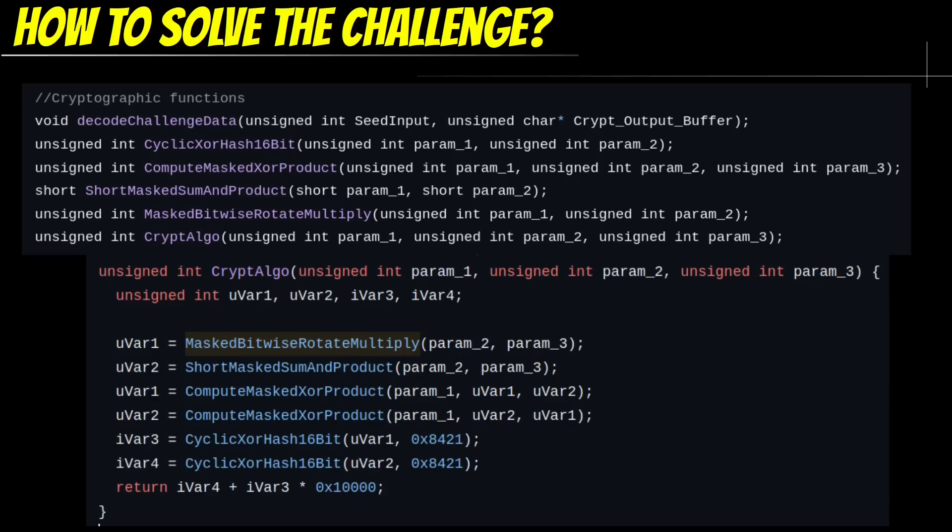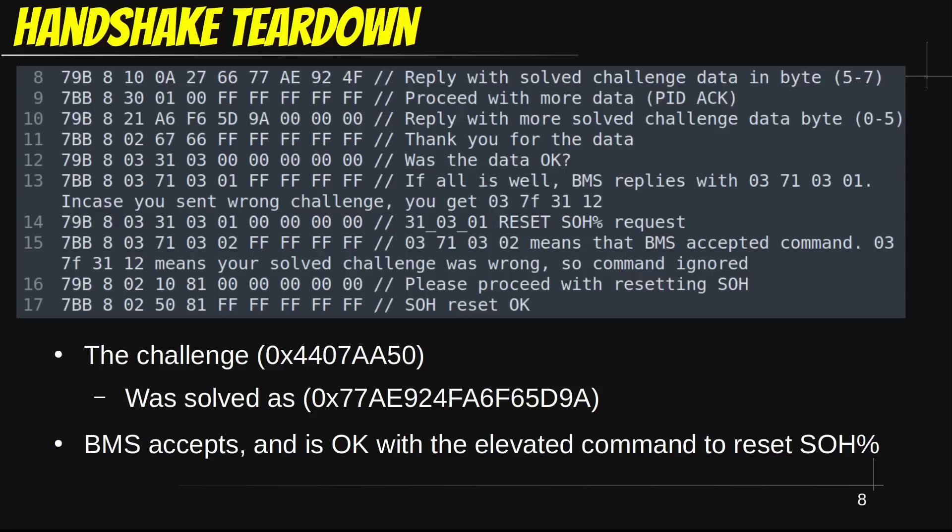Mathematics sure is fun. If you want to look at the source code needed for solving this, I have links in the description. After successfully solving the challenge, we reply with the solution and the BMS hopefully acknowledges this, allowing us to proceed with the elevated command to reset the degradation data.